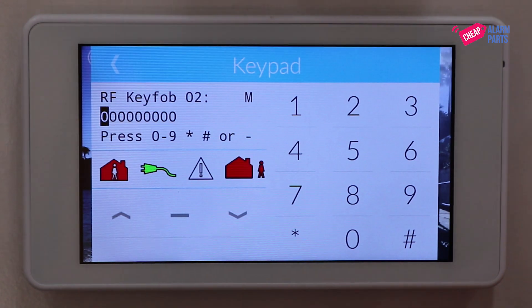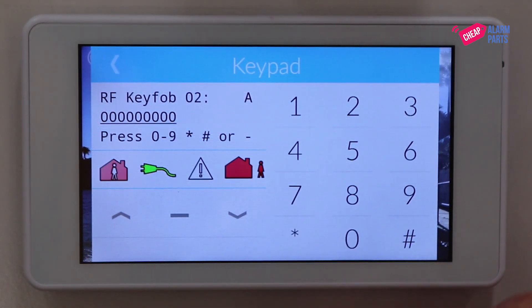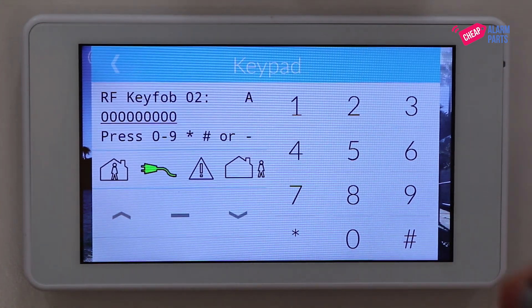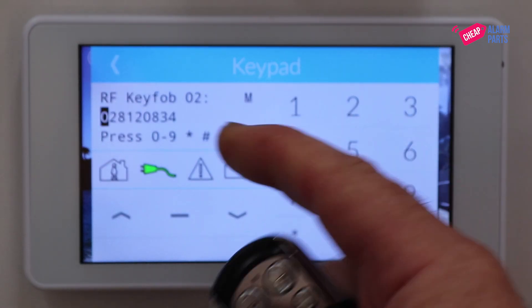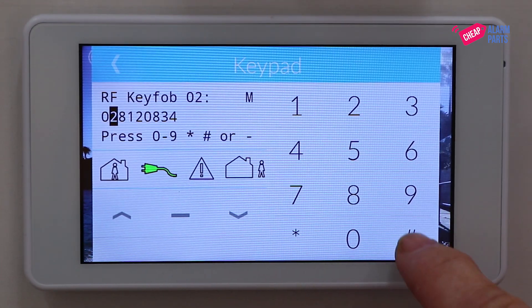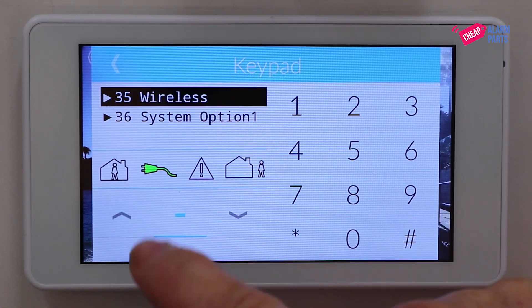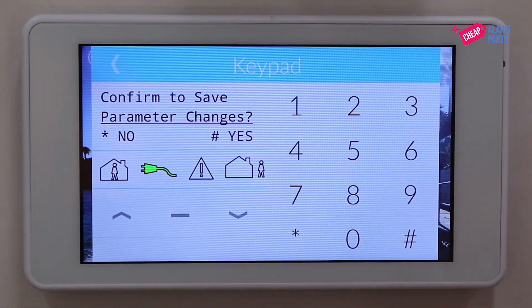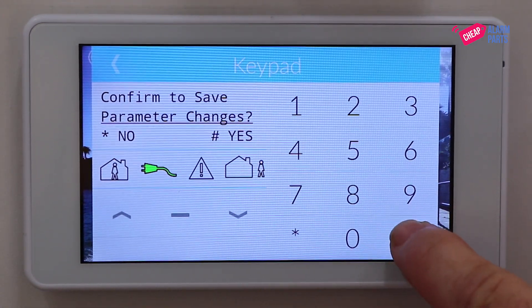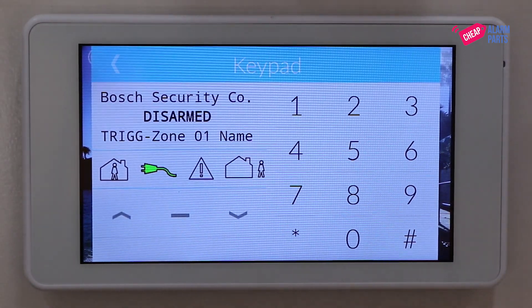In the top right-hand corner you'll notice a little M. If you press the star button it changes to A for automatic, and then all we need to do is push the lock button on the remote and it learns in the serial number on the back of the remote. Press hash to save that, then press minus to take you all the way out until you get to the confirm to save menu. Press hash for yes.